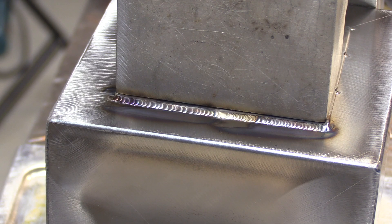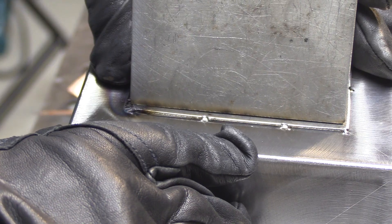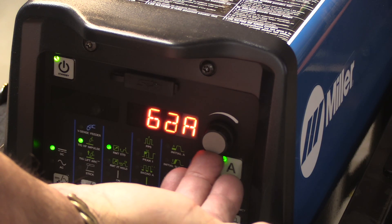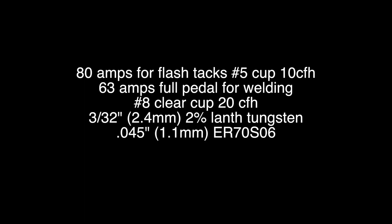Up in just a second, we're going to talk about machine settings and how to determine what amperage you need for a sheet metal lap joint like this. One way to figure it out is to find the minimum amperage it takes to run a fusion pass without filler metal, and then add about 5% more amps when you add filler. I'm only using 0.045 filler here, so I only need just a few more amps beyond what it would take for a fusion weld. Here are the basic settings for the flash tacking as well as the weld out.